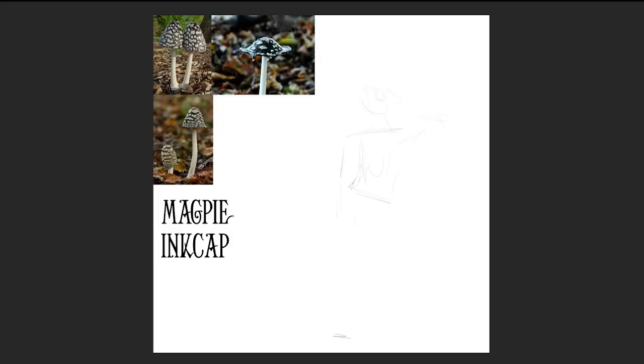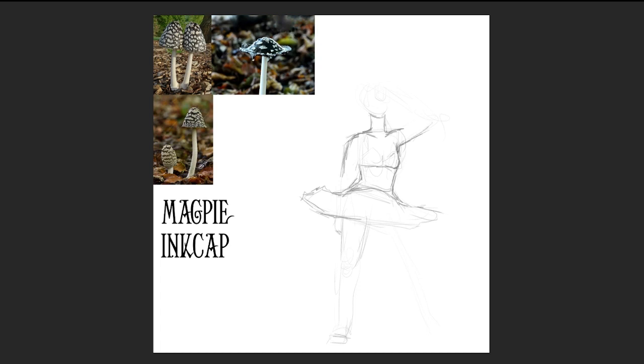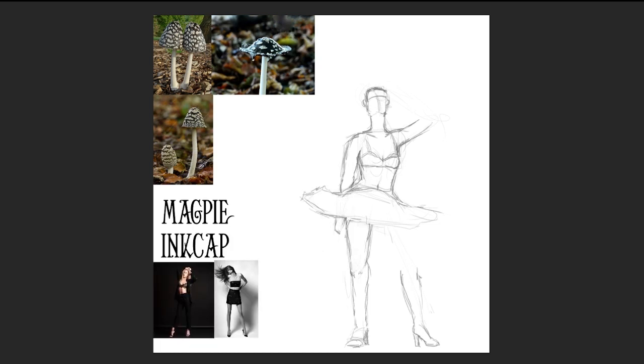For Day 3 of Funguary, the species we'll be looking at is the Magpie Ink Cap. Ink caps are actually my favorite kind of mushroom — I find them so fascinating and was really excited to learn more. The Magpie Ink Cap is considered an uncommon fungus found growing primarily in alkaline soil throughout Europe and parts of North America. They are usually found solo, but sometimes in small groups referred to as parliaments by hobby mycologists, because they're magpies.